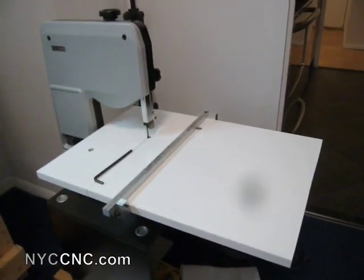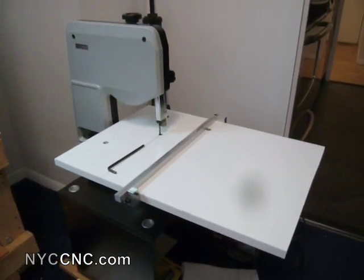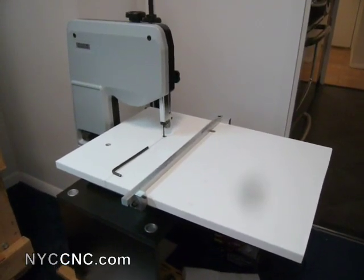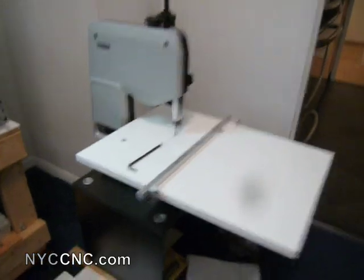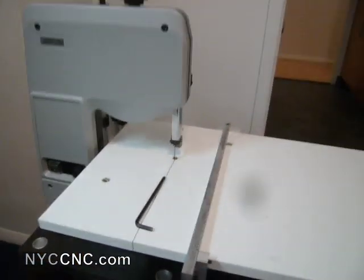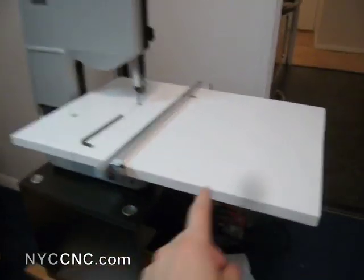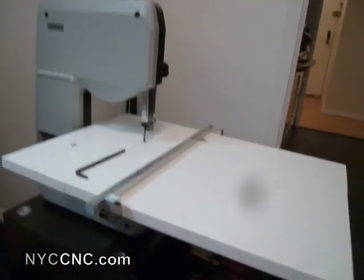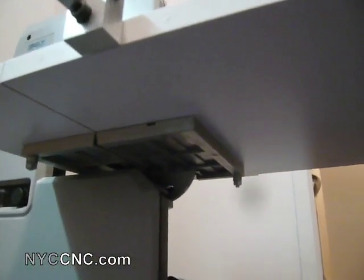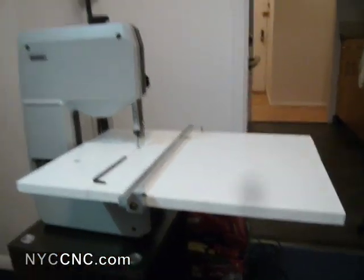MicroMark makes a lot of hobbyist and miniature tooling. If you haven't seen them, I'd definitely suggest checking out their website or ordering their catalog. This bandsaw — I forget the exact horsepower — provides a six-inch clearance depth. As you can see, the white table on top I'll get to in a minute. It came with a seven or eight-inch square table, which allows adjusting to a different angle.